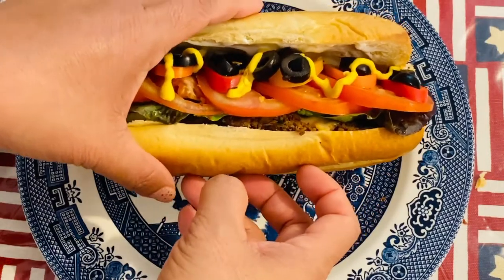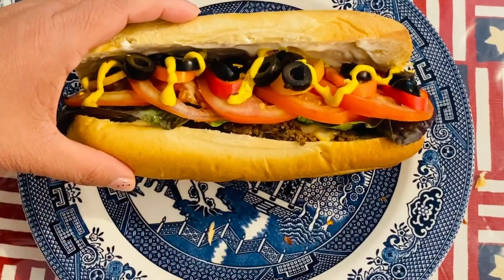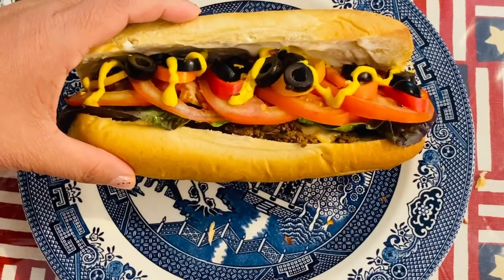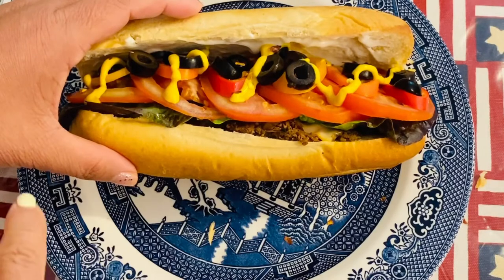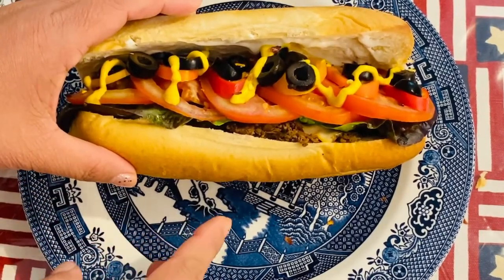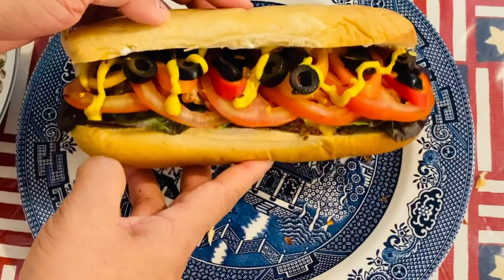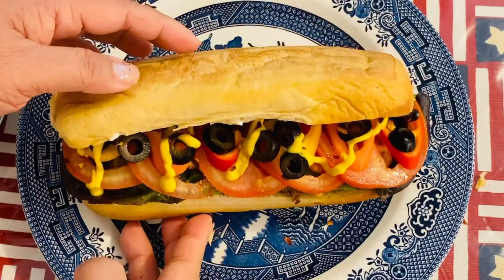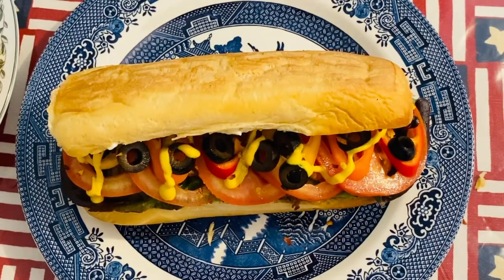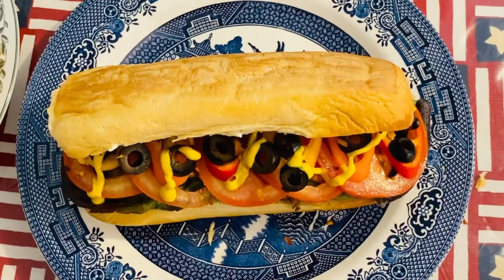Oh my goodness, see how amazing that is, guys? If you have time, try this at home — this is really amazing flavor and it's healthy. You can personalize the vegetables that you like. Thank you very much for watching my video, and please don't forget to like, share, and subscribe. I still have a lot of videos coming up. Try this — it's really good. See you later, guys, bye!